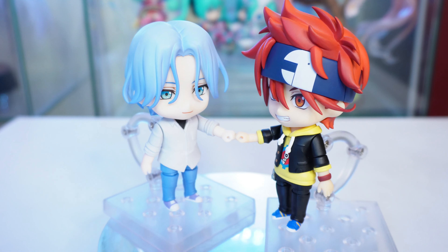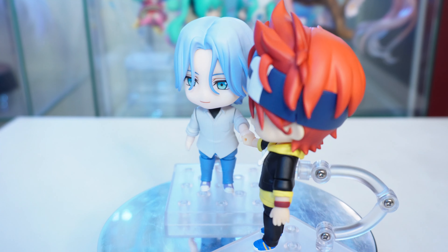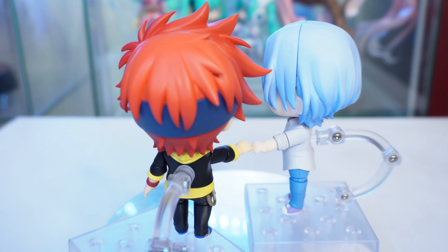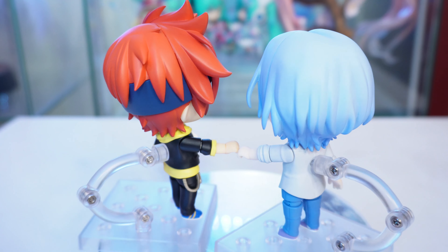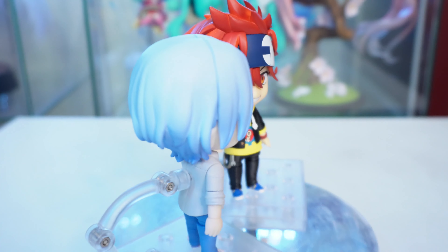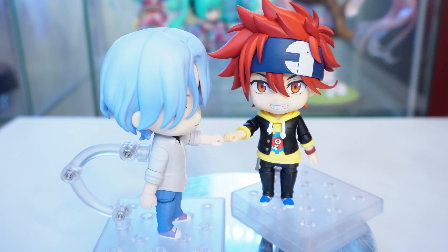Still, if you love Skate and if you love this series, I highly recommend you pick them up, because again, there's nothing else of Skate out there. I'm really happy that Good Smile picked this up, and I'm really hoping for Cherry and Joe. Thank you guys so much for watching, and I'll see you in the next video. Bye-bye!